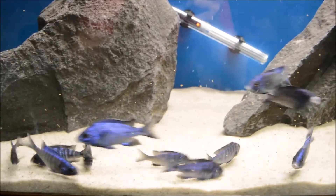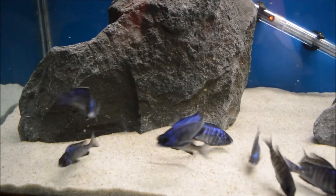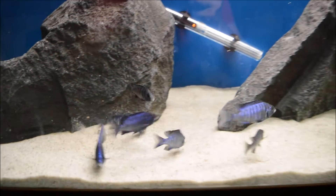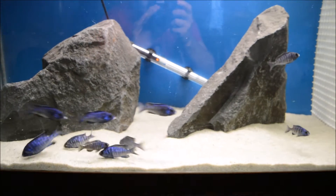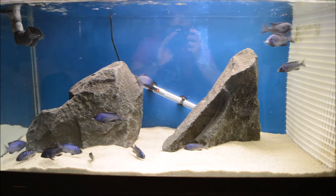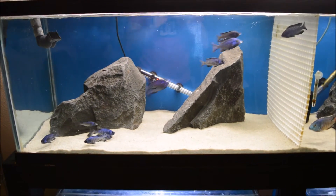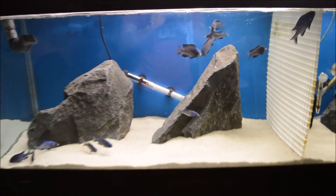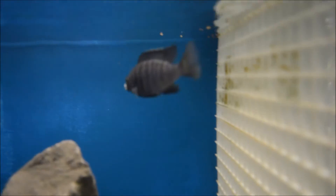Here they are going absolutely bananas over the NorthFin. Really happy with these guys, really glad I picked them up. Doing splendid, growing quick — quicker than I expected, to be honest. Hopefully one day this will end up being a breeding colony. There's a nice size male right there; I'm pretty sure it's a male.